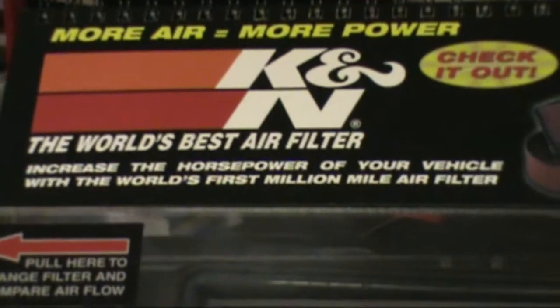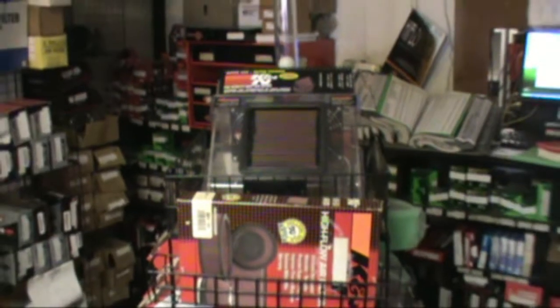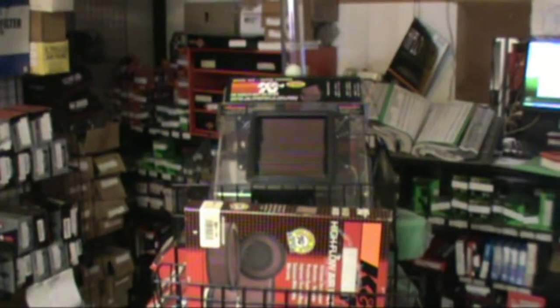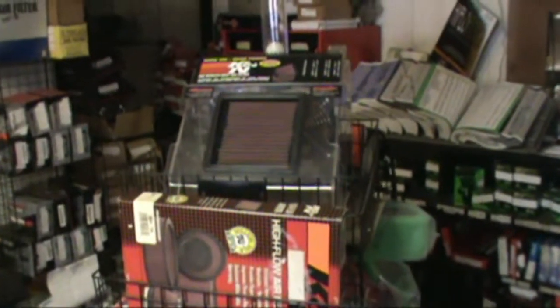Hey, here's one of the fun things you can do at the Motorcycle Doctor when you come in and visit — a little hands-on, touchy-touchy thing, try it out. This is a K&N flow meter, really is what it is. It kind of shows you the resistance of the different types of air filters that are out there. This is kind of to prove how well and how efficient the K&N filters work.